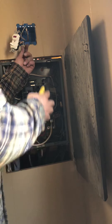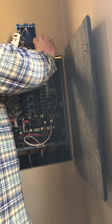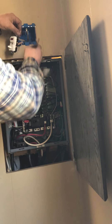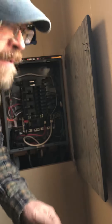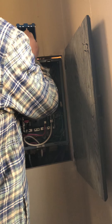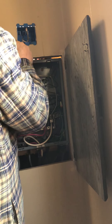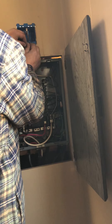So I'm going to join these three together with a wire nut and then come to the switch.